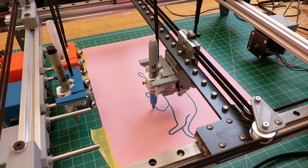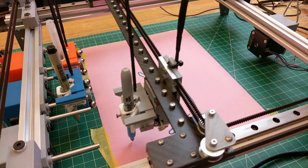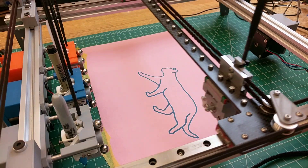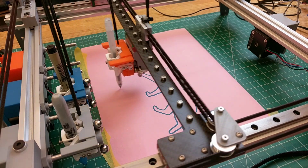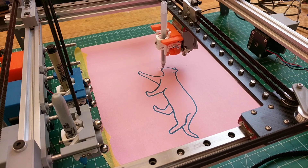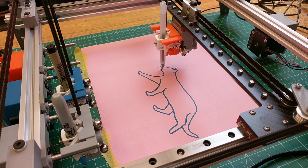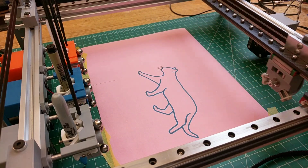Alright, it's time for the leg. Let's get some fuzz in there. Oh yeah. It always makes me very happy.